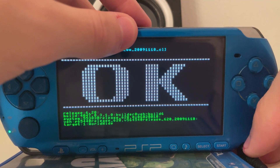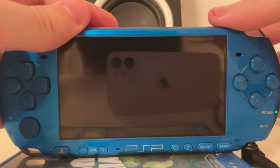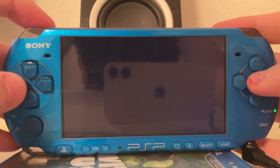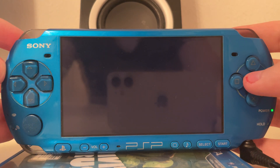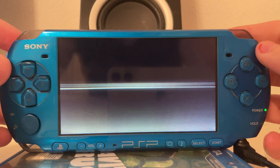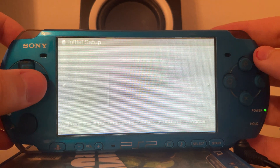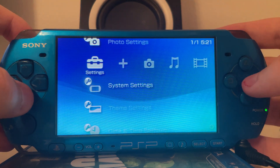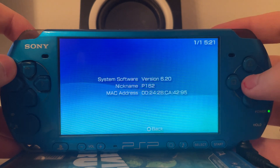We have to unplug the power for a second, re-plug it, and then we turn it on — and you should be able to see that it's now indeed running version 6.20. Okay, it wiped the settings as well, but that's not an issue. And there we go, now it is running version 6.20.